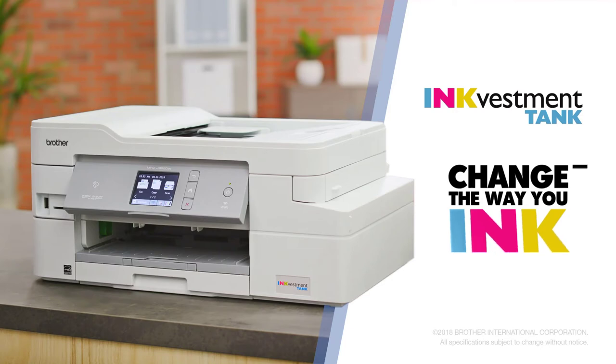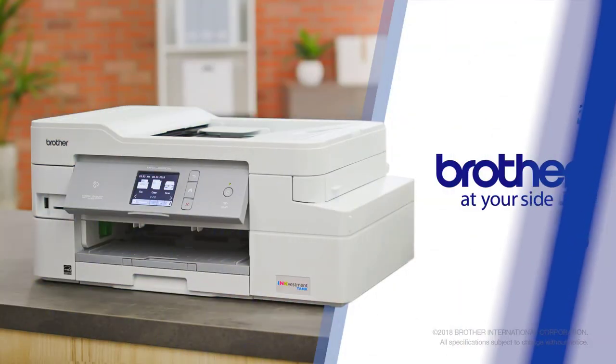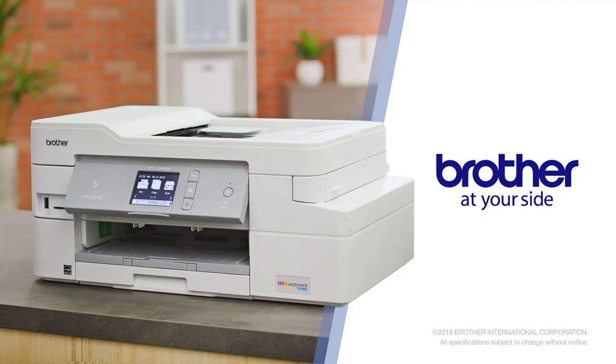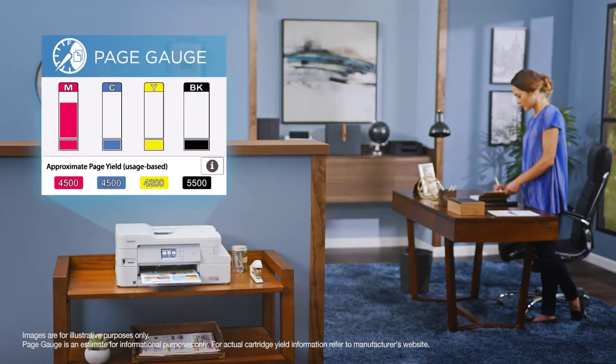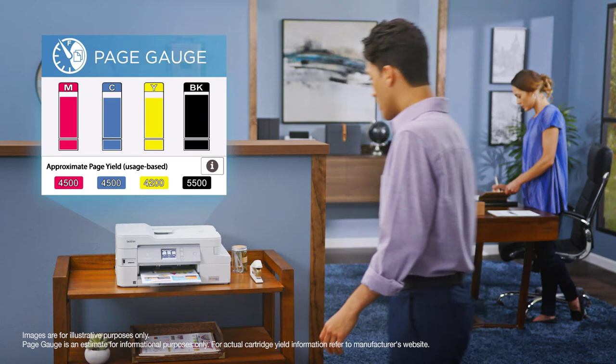Scanning works very well on this printer and the quality of scanning can be adjusted easily. For artists and teachers, this printer is an excellent option. With the INkVestment Tank technology, printing becomes cheap and users do not have to worry about frequently refilling. Tanks are easier to replace and last longer than regular cartridges. Print speed is about 10 to 12 pages per minute.